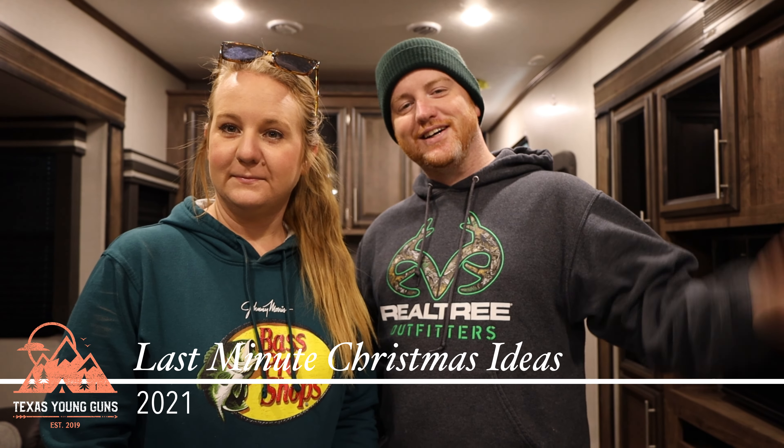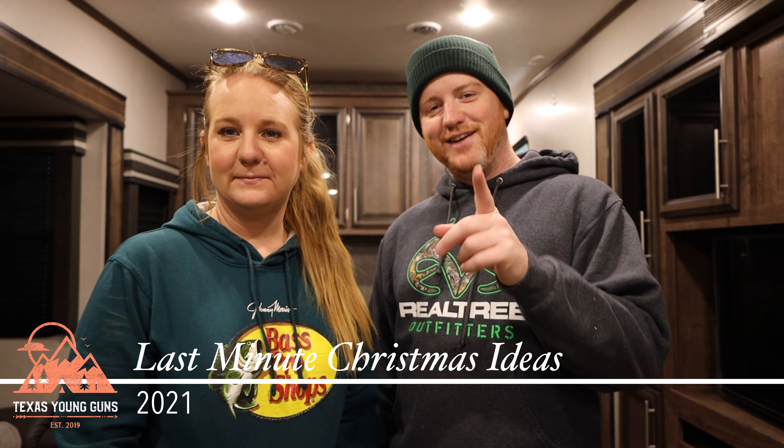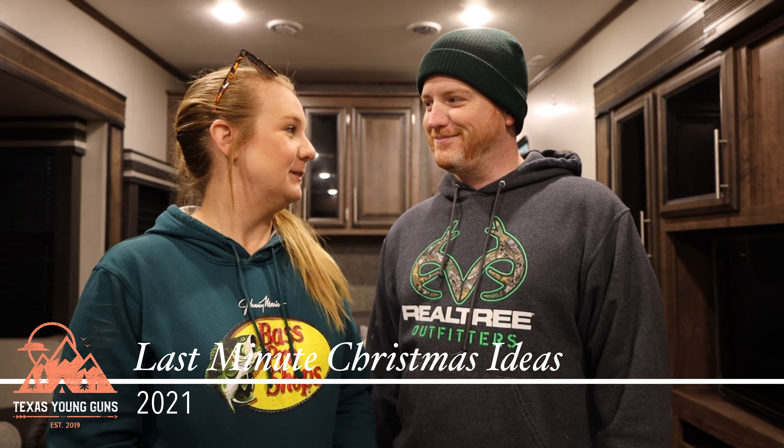Hi guys, welcome back to Texas Young Guns. We are here to save you for Christmas! It's already next weekend — 2021 has flown by. I'm Russell, I'm Lana, and we love to travel. We are here to show you the top five main items to get for Christmas, plus some bonus expensive items and stocking stuffers — all for last-minute shoppers.